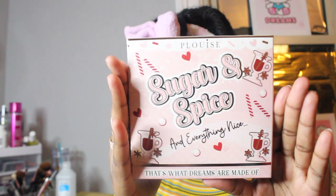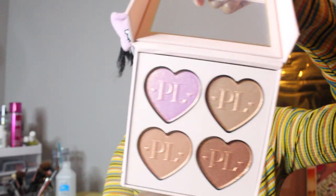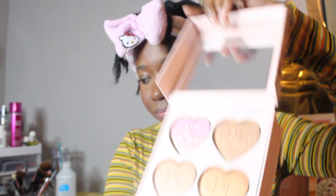Box number two: 'Sugar and Spice and Everything Nice' — this is what dreams are made of. Oh my gosh, it's so pretty. It's definitely for darker people, and that's what the description says.